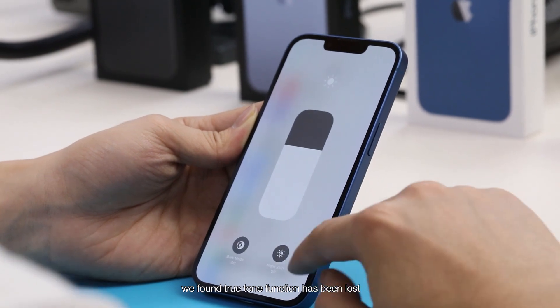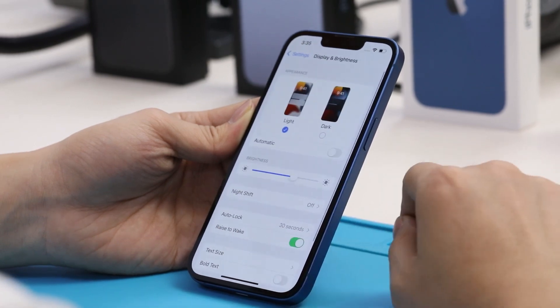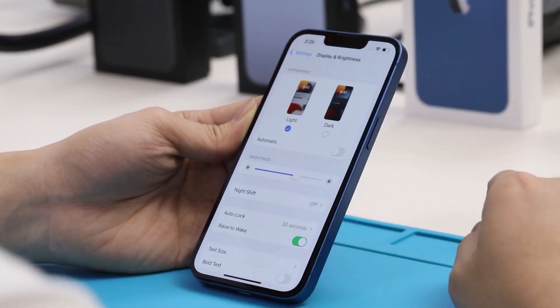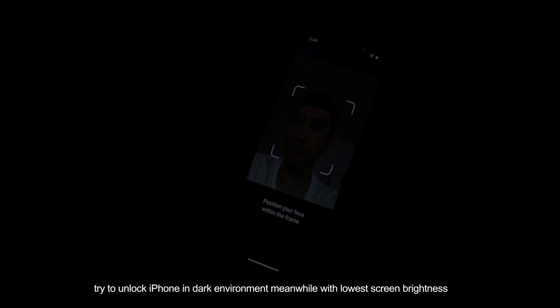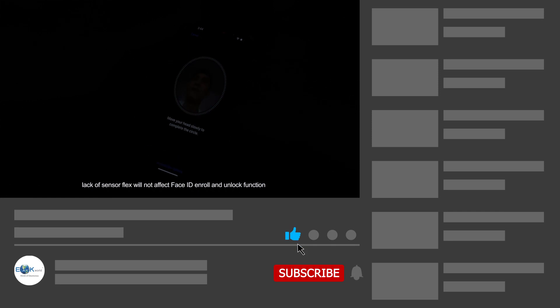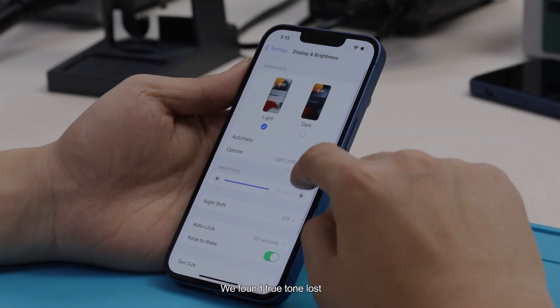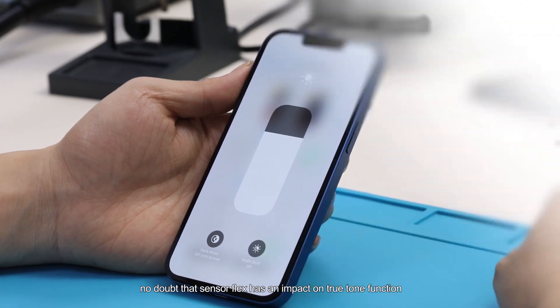However, we found that the True Tone function has been lost. We then try to unlock the iPhone in a dark environment with the lowest screen brightness, and Face ID works very well as normal. Therefore, lack of sensor flags will not affect Face ID in RAW and unlock function, even in a dark environment. But True Tone is clearly lost, meaning sensor flags have an impact on True Tone function.